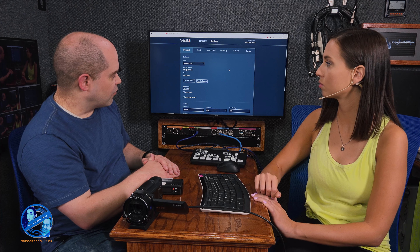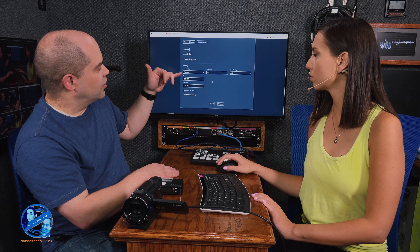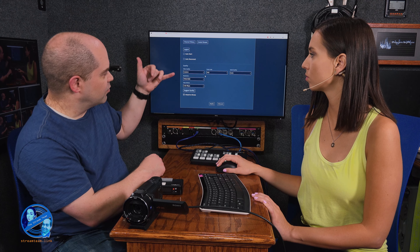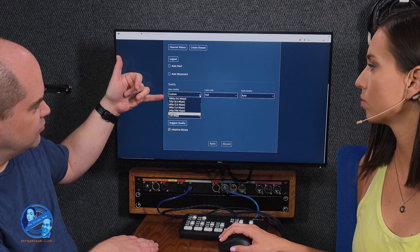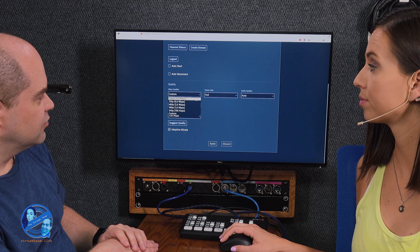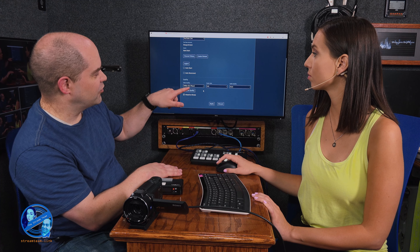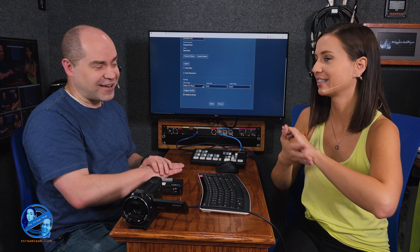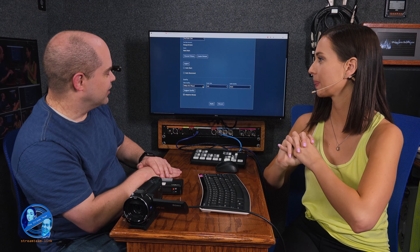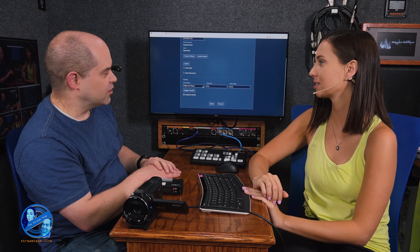I logged into YouTube on the device, and from here you just choose which stream you want to use and it automatically configures all the connection settings. Before we actually go live, we need to check some settings at the bottom. Depending on your internet connection speed, we're going to want to choose some options — let's go into video quality. If we want to do 1080p we can choose that option. Although, YouTube doesn't like more than 4.5 megabits per second — this is defaulting to 9, so we're at risk of YouTube complaining, though it'll still accept it.